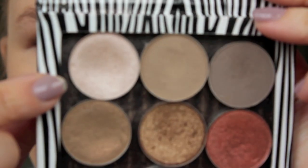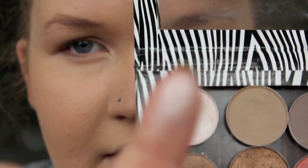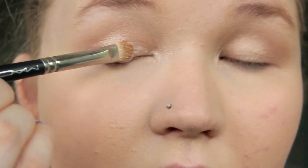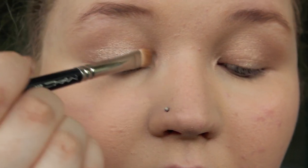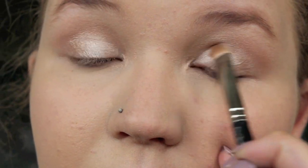Next I'm going to be taking pretty much my favourite eyeshadow colour ever, and that's called Floof from MAC. Just to set it.